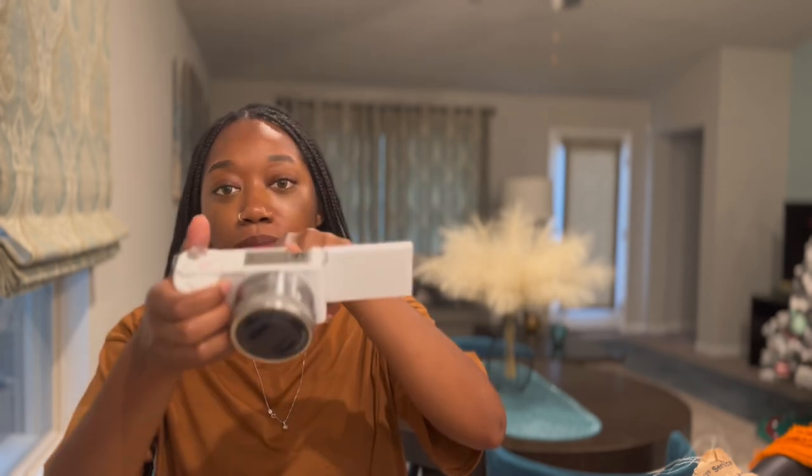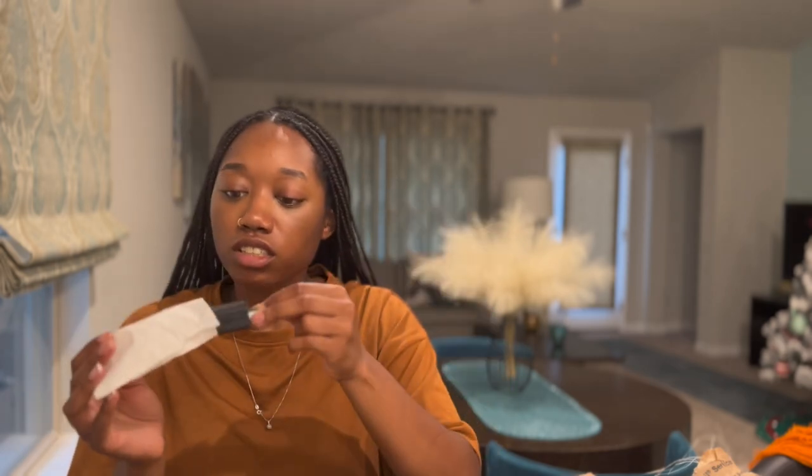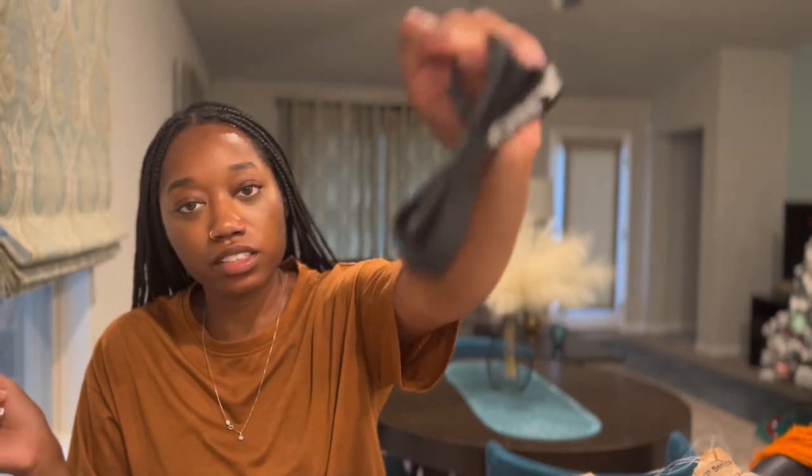I literally told myself I would have a camera by the end of the summer, and I'm just so happy that it happened. Do you know how many videos I've had to redo because I couldn't see myself? I don't have to worry about that anymore. It has attachments, but I'm going to get a cage. This is the lens! It comes with a charger and a strap — I needed a wristlet. And I think this might be the microphone — yeah, it's the microphone.